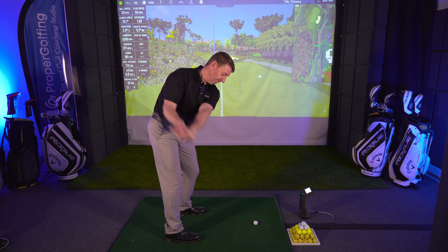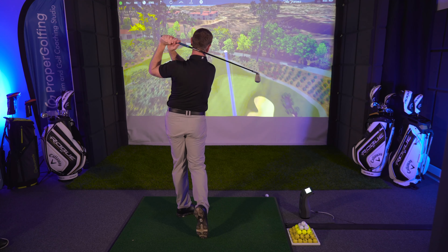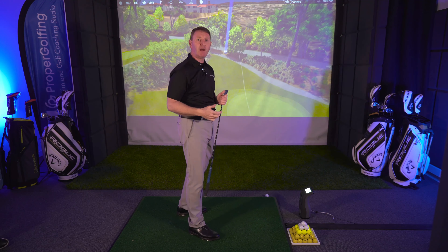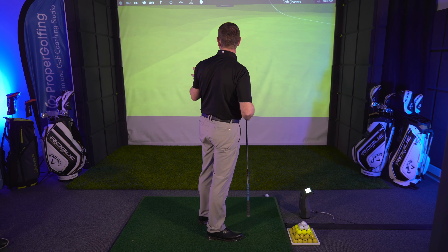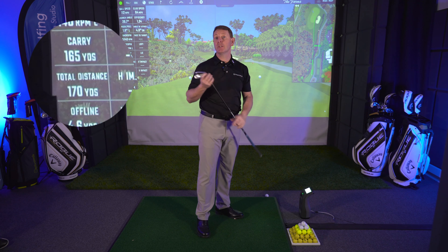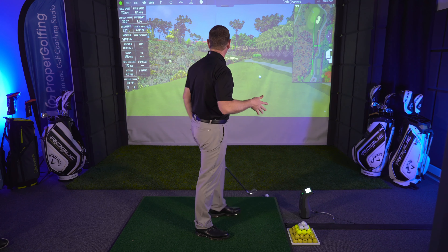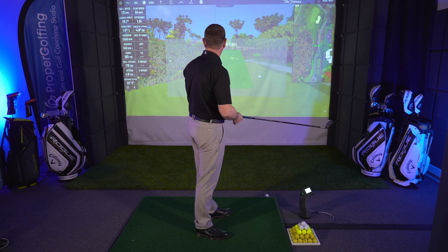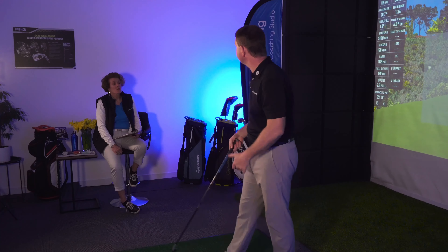I didn't really feel I put a lot of effort into that one either. That's carrying 165 yards. Before I used to hit it about 150 to 155, but that's carrying 165 now, and it just feels so effortless.